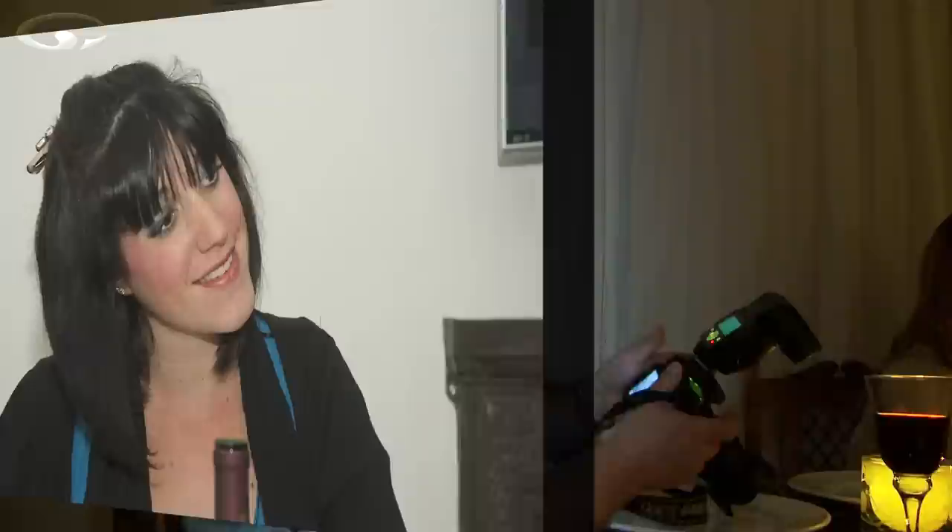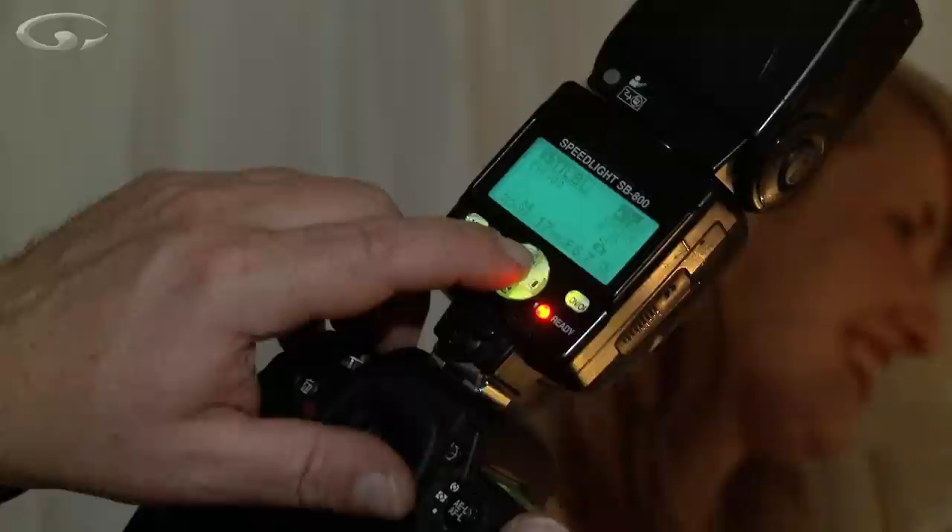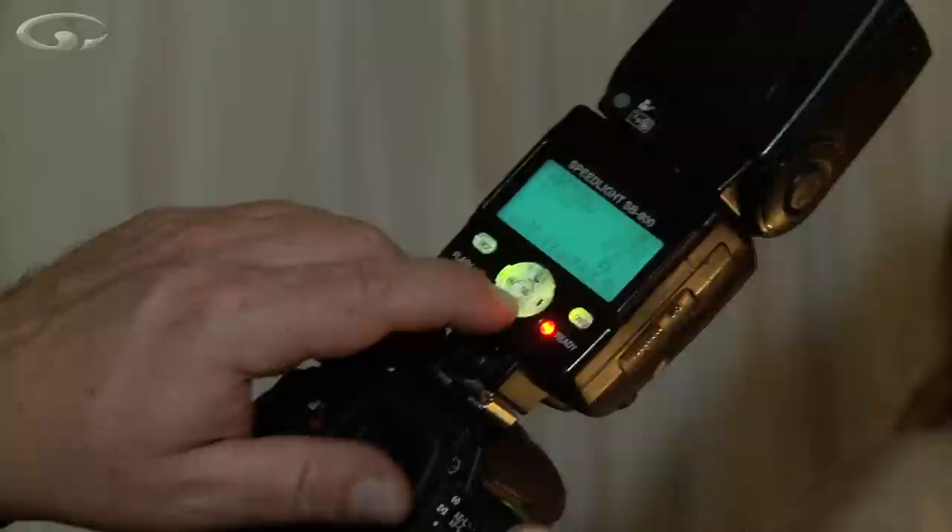Just looking back at that last shot of Robin — it's very, very nice, but I'd say it's just a little tad dark. I can brighten that up fairly easily by pressing the selector for power control and dialling it up to plus one, which is going to double the amount of brightness. Take that shot again — look, that's just brightened the shot up that little bit and made it nicer and brighter.